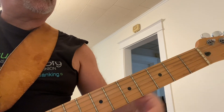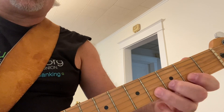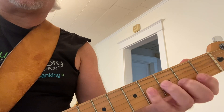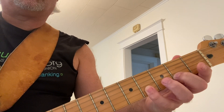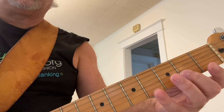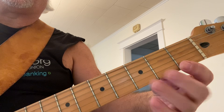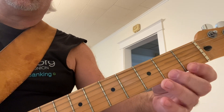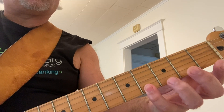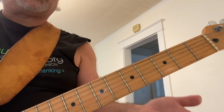From the beginning: D-sharp. I like using my second and fourth fingers — you could use your first and third. I like using my second and fourth, so leave it up to you. Second and fourth frets on the second string. First string, first fret, first finger. Second fret, second finger. Fourth fret, fourth finger.